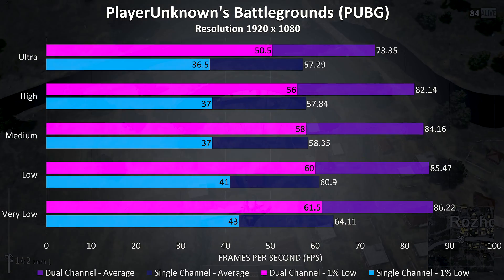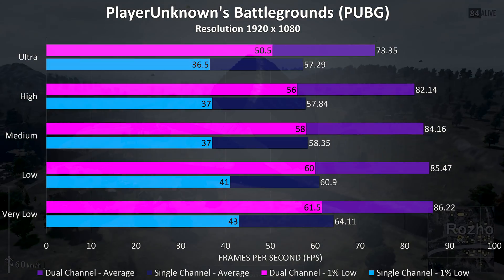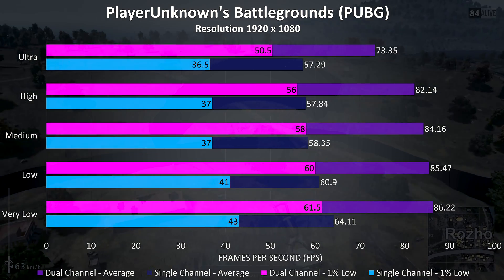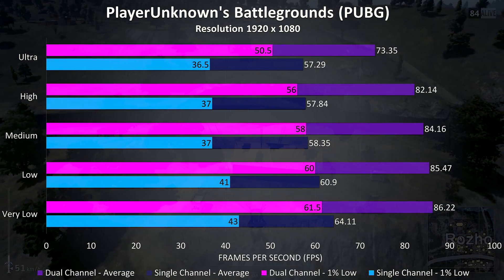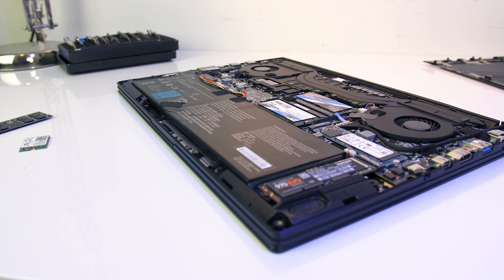PUBG was tested with the replay feature, using the exact same replay with both single and dual channel memory. At ultra settings there was a 28% improvement to average frame rate and a larger 38% improvement to the 1% low. I've also tested exporting a 4K video with Adobe Premiere, and we're seeing the dual channel memory complete the task over 20% faster than a single channel configuration — quite an improvement despite the sub-optimal speeds.